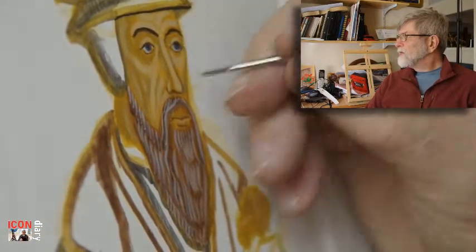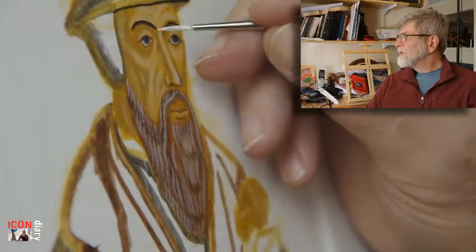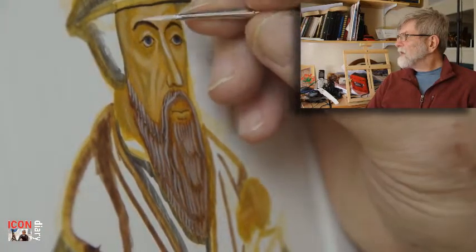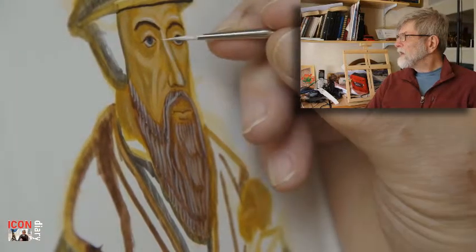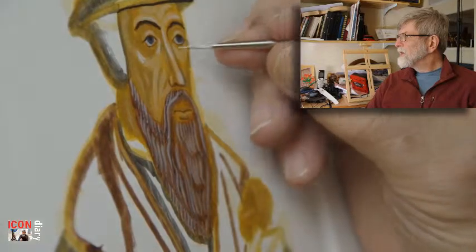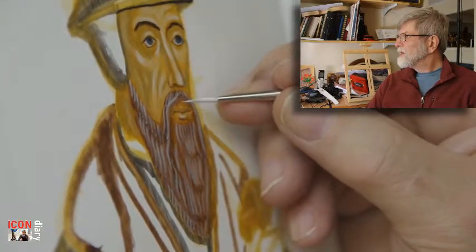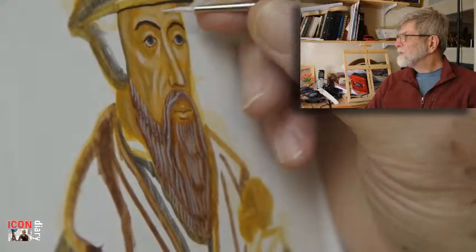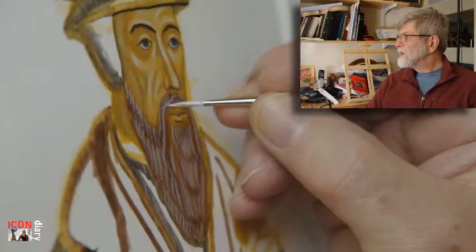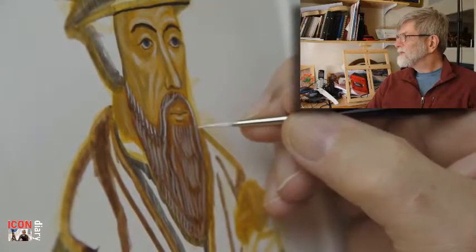Now using titanium white for just a few little highlights: around the nose, around the top eyelid, under the eye, top of the cheek. Very tiny little marks really — that's the white. Just gives it that bit of spark. And pure white on the beard as well. Just needed something more.